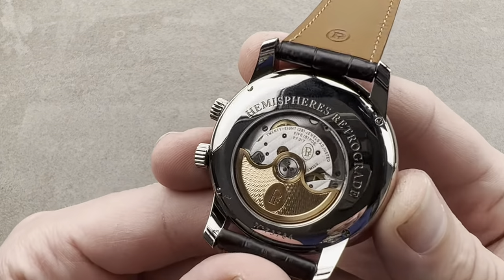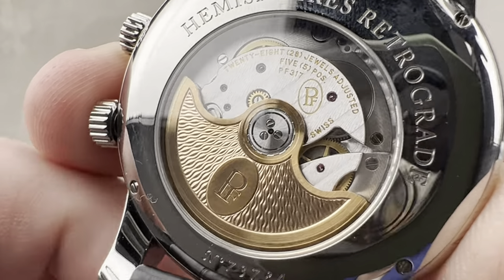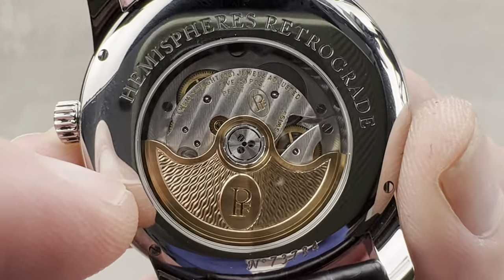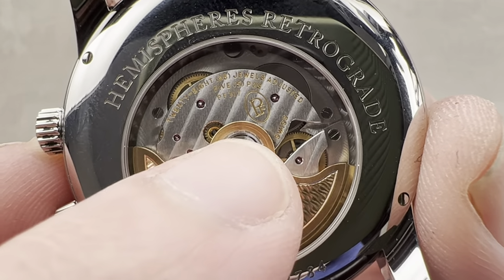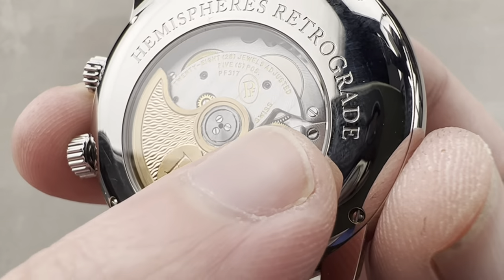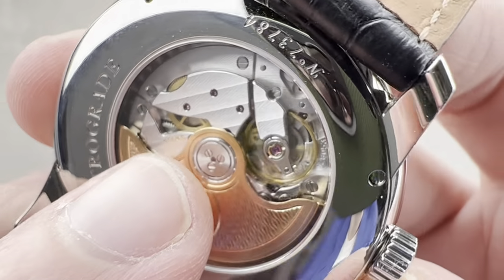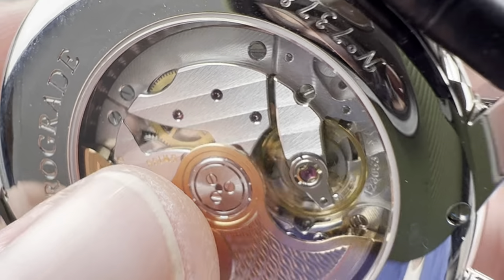Turning it over, you can see the Hemispheres Retrograde features a lovely vague or wave pattern on the rotor. The rotor has three different finishes: satination along the border, mirror beveling on the edge, and that lovely guilloché vague pattern. We also have true abrasive wheel stripes — you can tell because one side is silver and one side is dark; that color gradient indicates old-fashioned abrasive wheel stripes rather than the stamped kind. There's engine turning on the base plate, satination on the edges of the bridges, all screw heads have been black polished, and the beveling on the edge of the rotor and bridges is mirrored to a high degree — likely finished with a buffing tool for a manually finished mirrored shine.